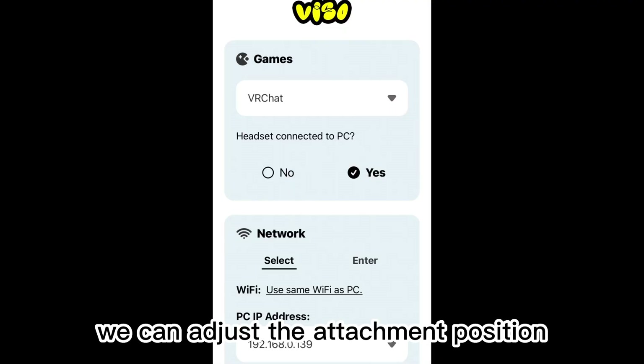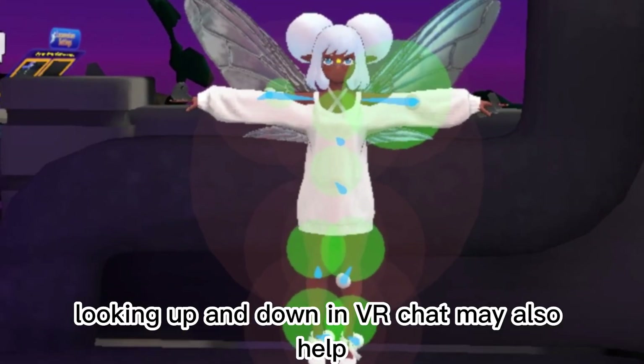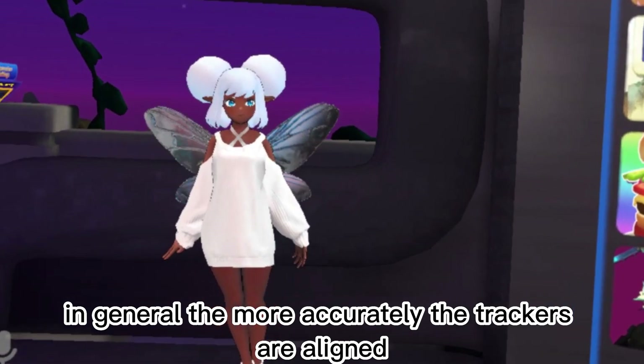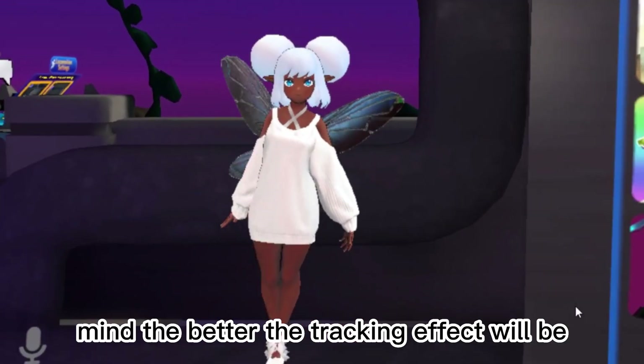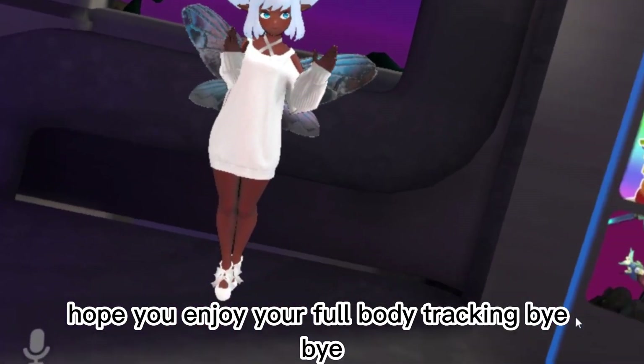You can adjust the attachment position by adjusting the height in the app. Looking up and down in VRChat may also help. In general, the more accurately the trackers are aligned, the better the tracking effect will be. Hope you enjoy your full body tracking. Bye-bye.